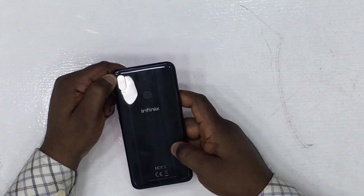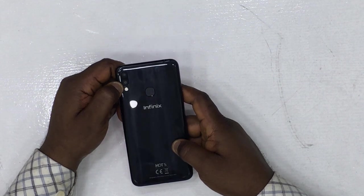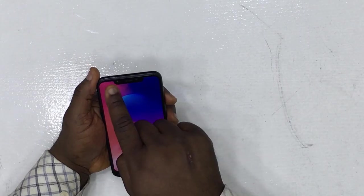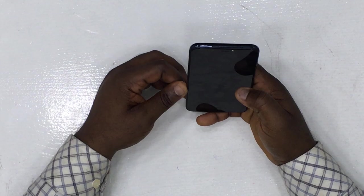You can see the two back cameras here — the main one is 30 megapixels and the secondary is 2 megapixels, with a ring light. The front-facing camera is 16 megapixels and also has a ring flash. Let's check out the cameras.